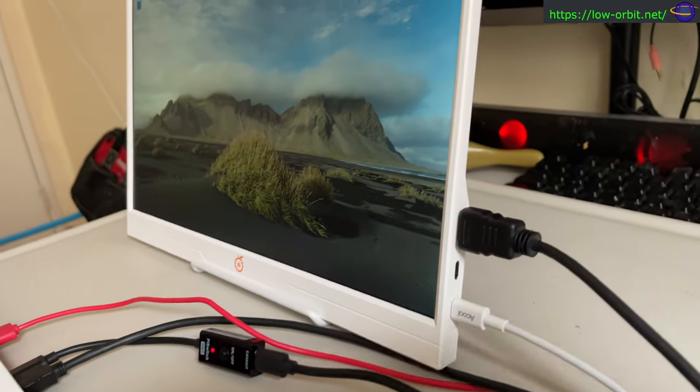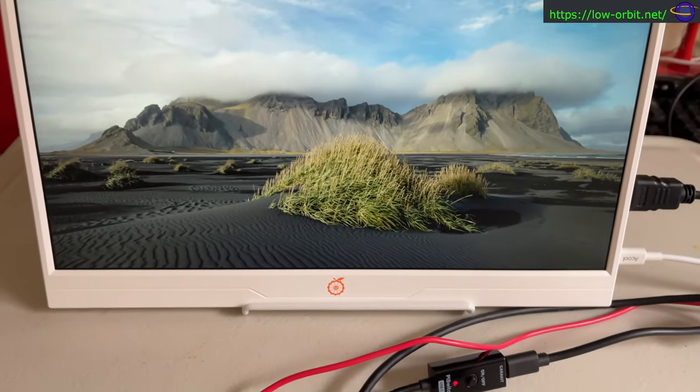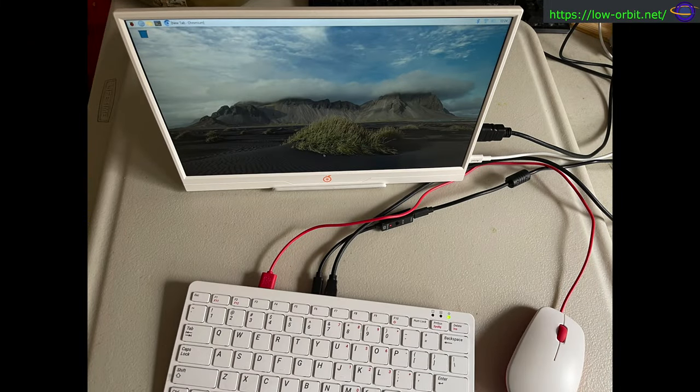This shows you what it looks like from the side — image quality remains pretty decent even from the side, so it's not a piece-of-junk monitor. Overall I'm pretty happy with it. If you want to see more content like this — single board computer content, Raspberry Pi, Orange Pi, IT, coding, servers, networking, 3D printing, robots — hit the subscribe button.